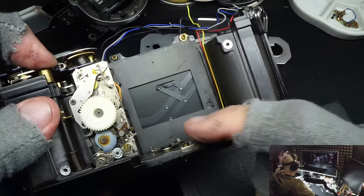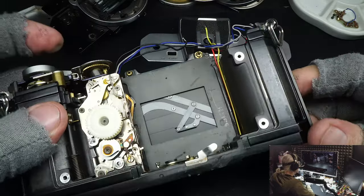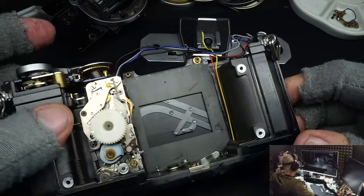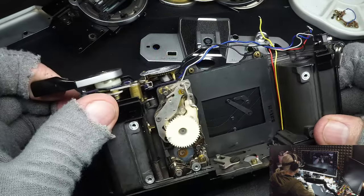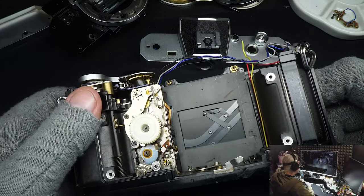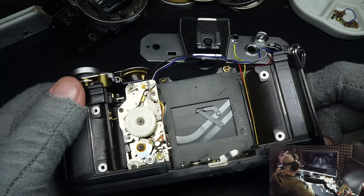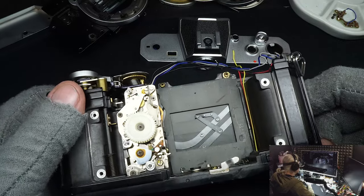I checked the camera by running it through several speeds, and it seems the screw had not damaged anything — we lucked out. If a customer forces the camera to advance when a screw is jammed, they can damage the shutter or some other mechanism, because a screw won't give — it's solid. Something will be damaged. But in this case we were lucky.